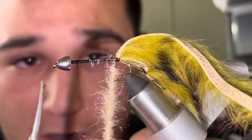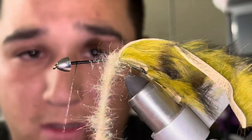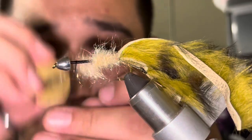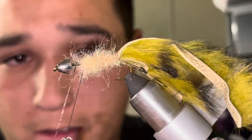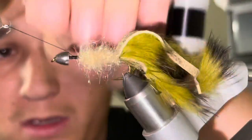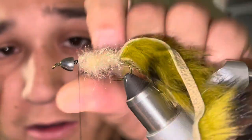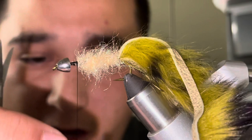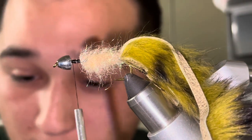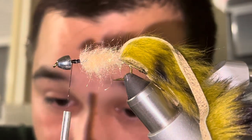Close off that loop, spin it up nice and tight — that's looking good — and start wrapping right at the base, essentially all the way up to where my thread is currently. Stroke these fibers back and tie this off with a few wraps. Now I'm going to get my stonfo velcro strip — make sure you guys clean off your tying desks whenever you get a chance.